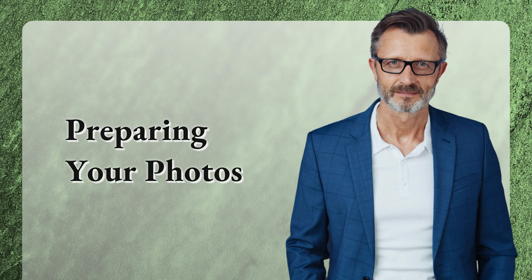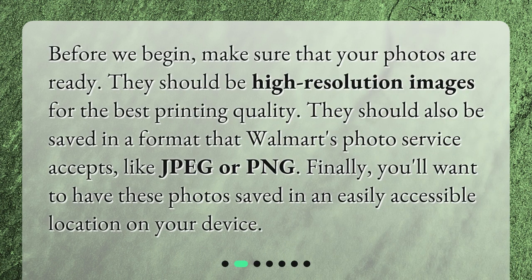Preparing your photos. Before we begin, make sure that your photos are ready. They should be high-resolution images for the best printing quality, and saved in a format that Walmart's photo service accepts, like JPEG or PNG. You'll also want to have these photos saved in an easily accessible location on your device.